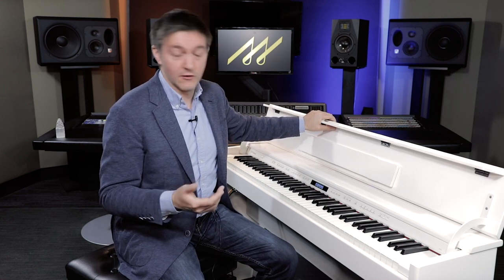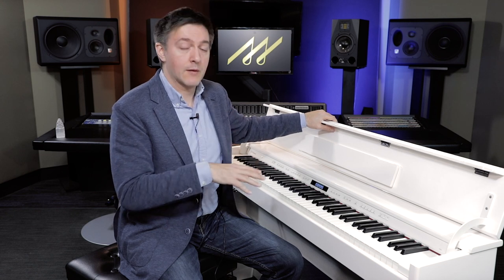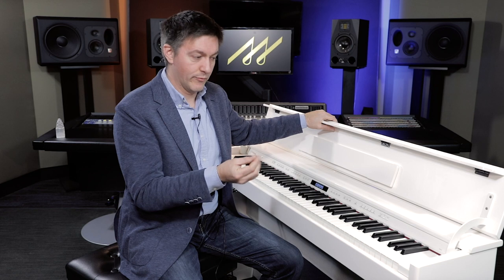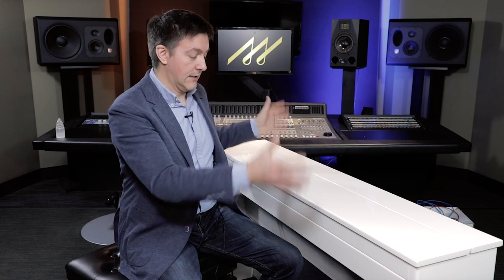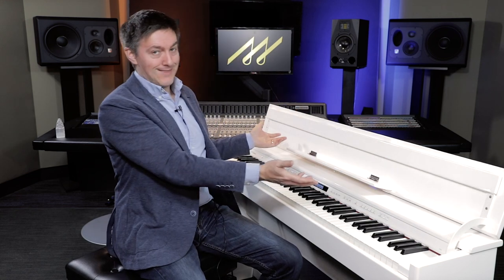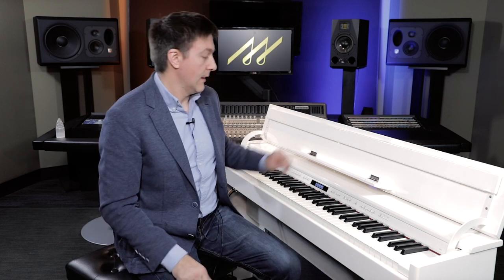Physically, the instrument is sleek. We're filming during Christmas season so we have the white polished unit, but it's also available in black polish and a classic black with a satin open-pore veneer finish — which is less expensive. They all have the same elegant case: a lovely top that swings down to close, occupying very little visual space in a room. When you open it up, the lid becomes the music stand. Underneath there's a solid wood stand finished the same way, and a fully integrated triple pedal at the bottom.